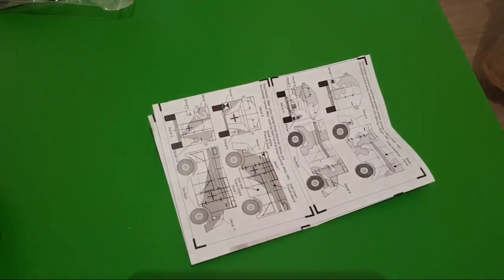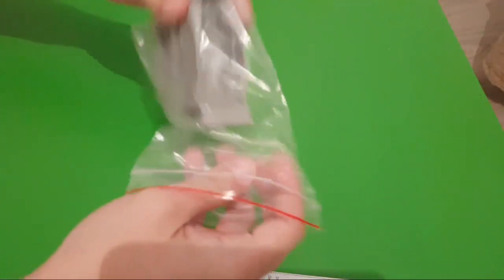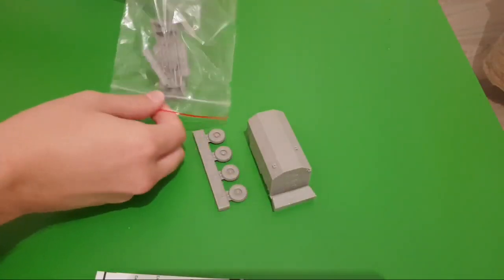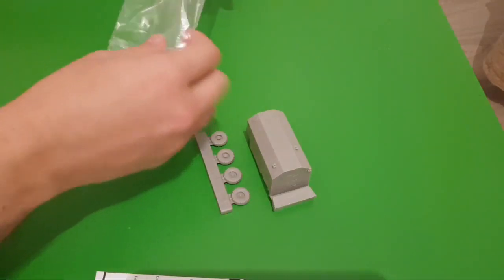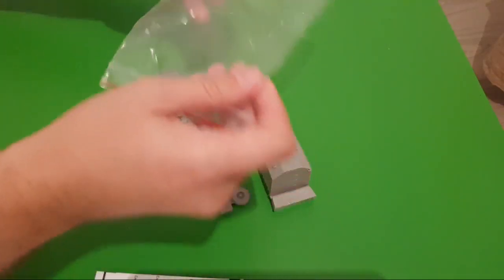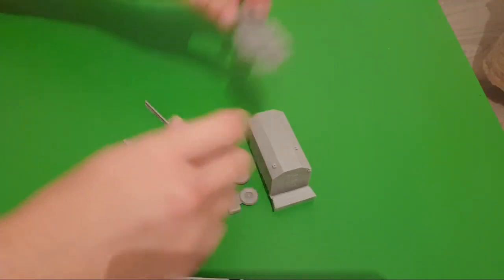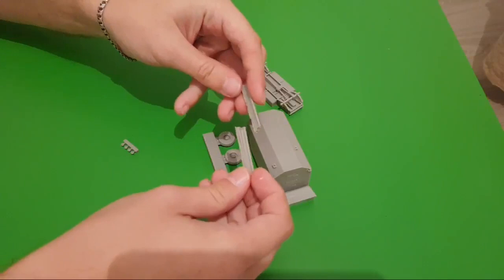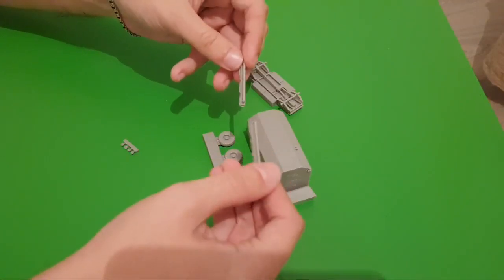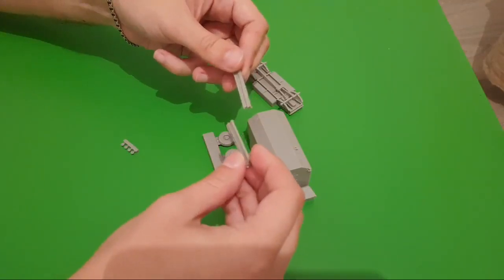That's all for the assembly manual — nothing special, and that makes sense because it is quite a simple kit. We have this one-piece main body, resin wheels, and some other parts. Here's a ziplock bag — quite useful to store and use later. I really recommend not throwing it away. We have wheels, the lower suspension board, and two parts for the tents. As I said in the video review, you can try to copy the version with an extended tent.